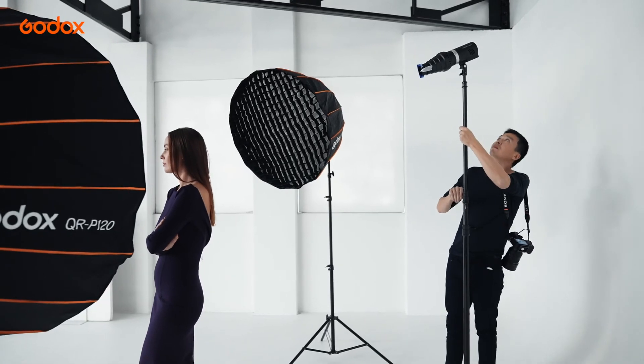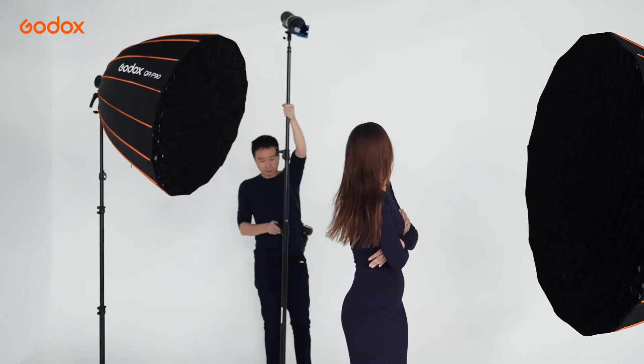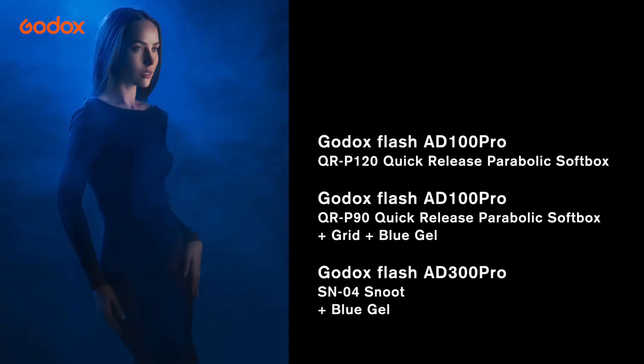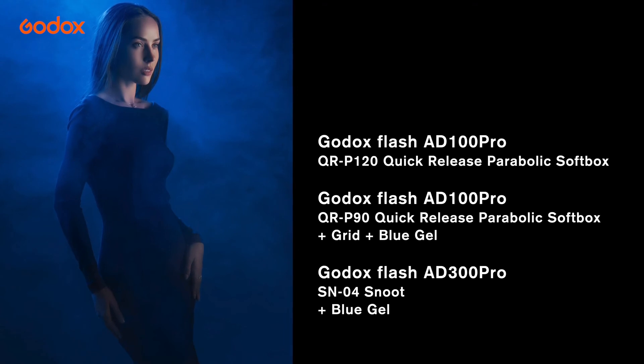The Snoot brings extra dimension to this image as a noticeable highlight spot at the top left of the image. As a backlight source, it also makes the smoke more apparent. Subtle, but it makes the whole world of difference.